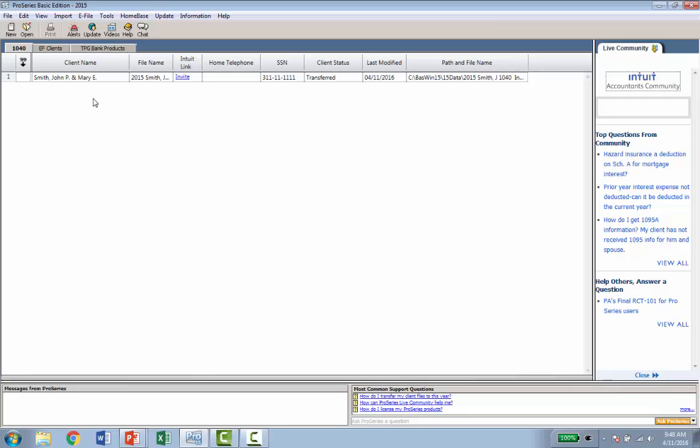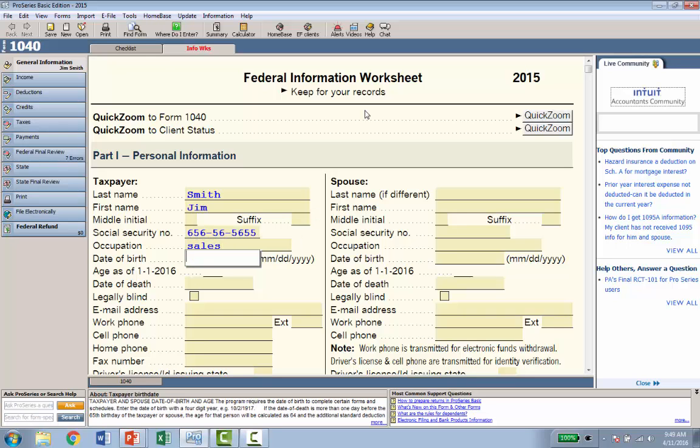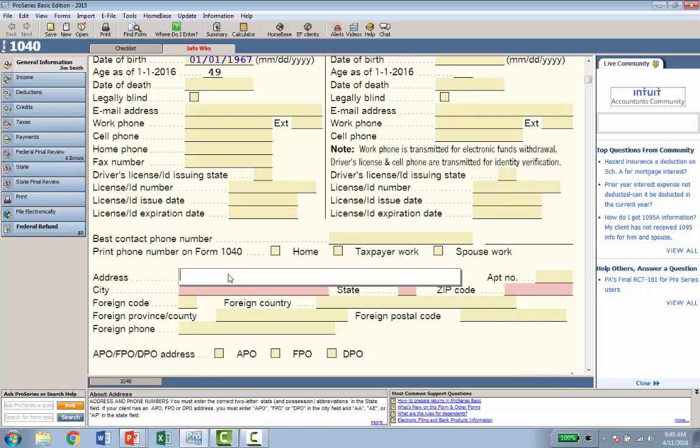Now let's open a brand new return in ProSeries Basic. Go to the upper left of your screen and click the New button. It opens the same page you see when you create a new return in TurboTax — called the Federal Information Worksheet. I'll put in some basic information: last name Smith, first name Jim. You'll notice that fields you absolutely must fill out to e-file the return are identified with a red background, taking the guesswork out of what you need to enter. I'll put in a social security number, occupation as sales, and date of birth.